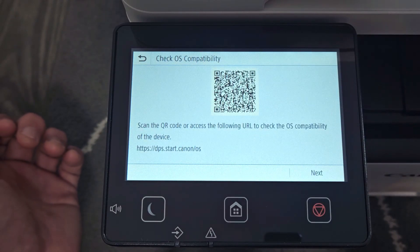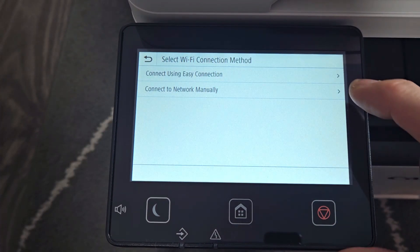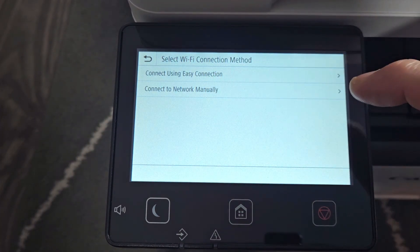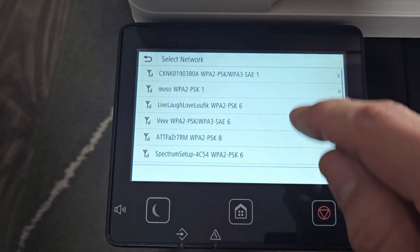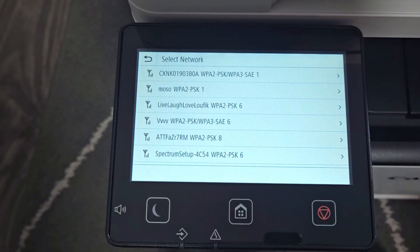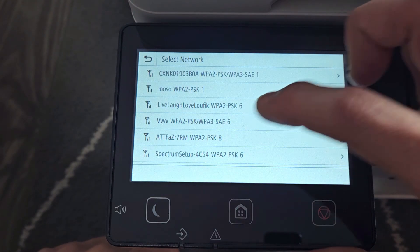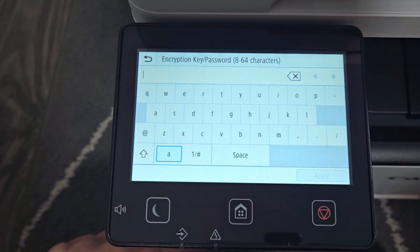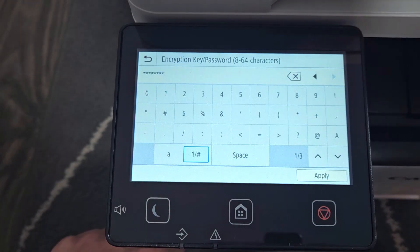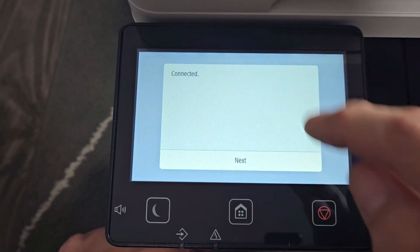Now we're going to select Wi-Fi and tap Next. From here we'll choose 'Connect to Wi-Fi network manually' and tap that. I need to find my Wi-Fi network — mine is VVV — so I'll tap on that, then type in my Wi-Fi password and tap Apply.